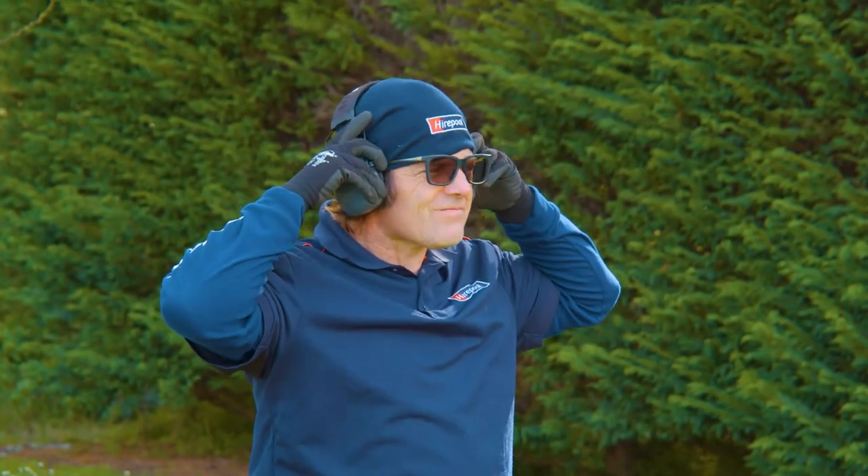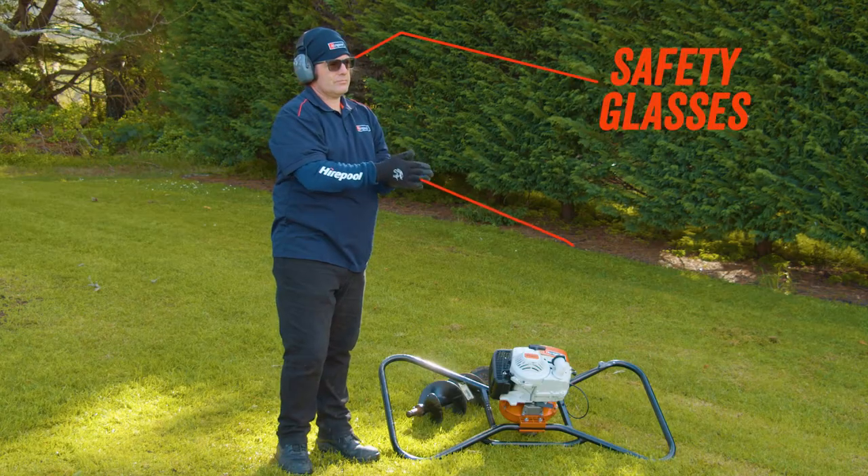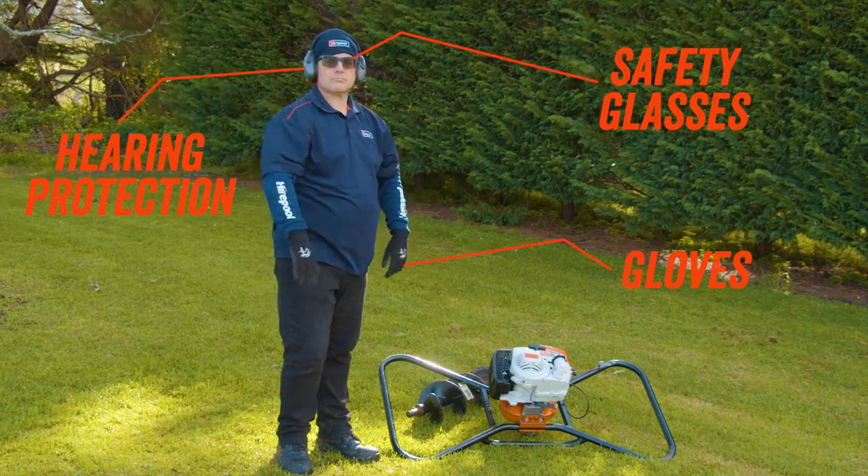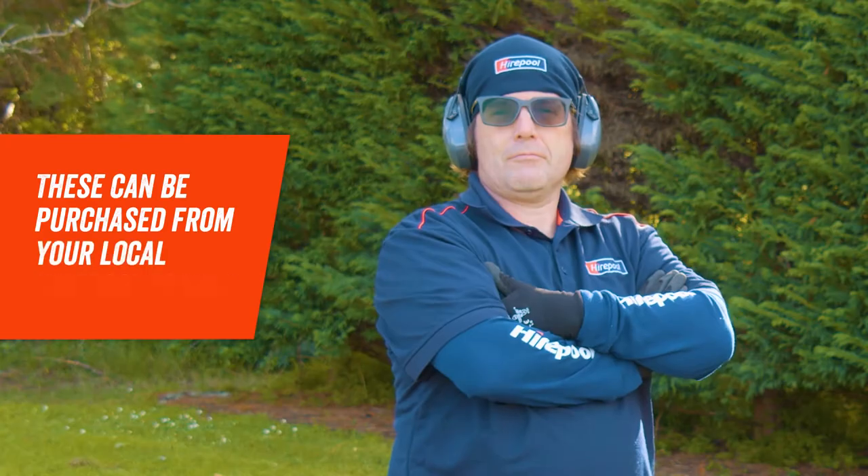Before operating a posthole borer, ensure you've got the correct safety gear. Safety glasses, gloves and hearing protection are all essential to keep you protected from dirt and debris. These can be purchased from your local Hyrepool branch.